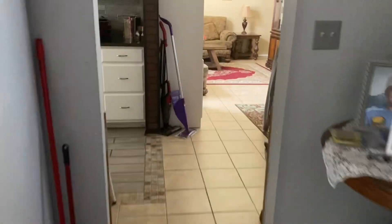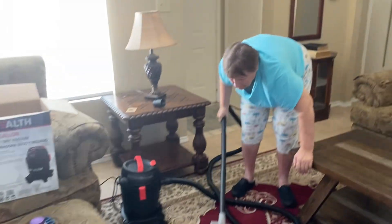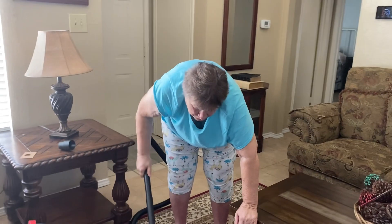OMG guys, what's that sound? I better get up to go check. Why does it sound like my vacuum? Hey mother, you vacuuming? Say hi to the viewers!